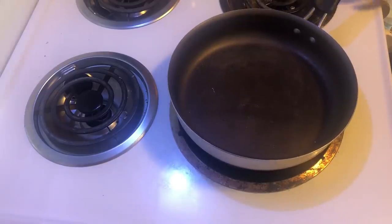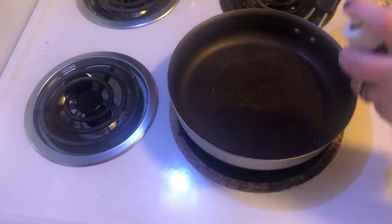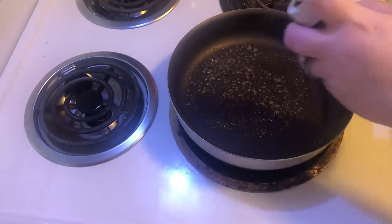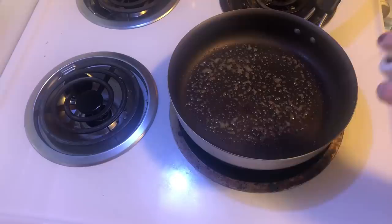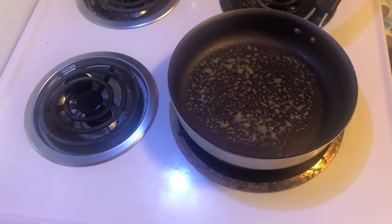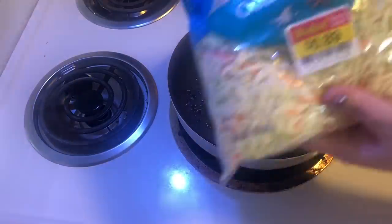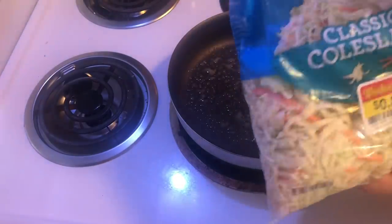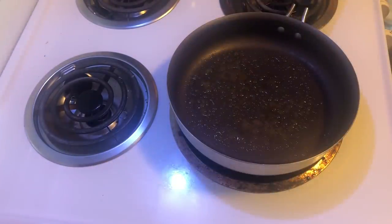We're going to start the egg roll in a bowl recipe. I'll turn the heat on to medium and spray the pan with some olive oil — you can use any kind of oil you want. I have two bags of coleslaw mix and I'm not sure how much I'll need, so I'll use the open one first.